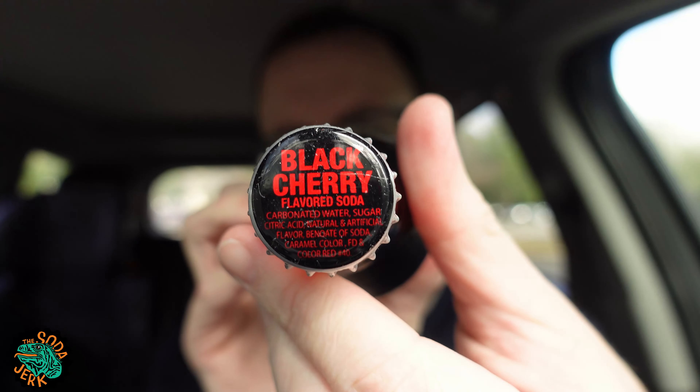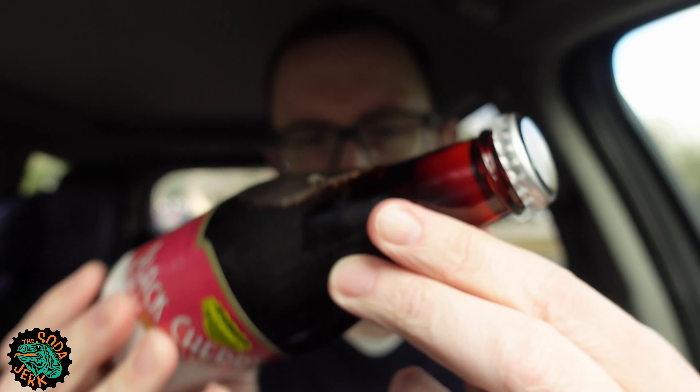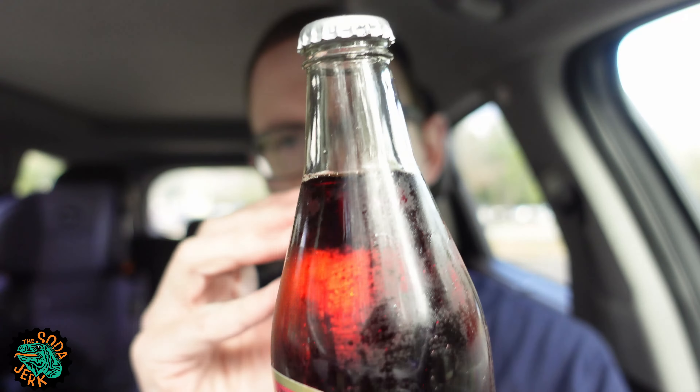Cane sugar. Natural flavors. Malic acid. Citric acid. Benzoate of soda — preservative. Artificial color, including FD&C Red 40 and Blue 1. Very low sodium — contains less than 35 milligrams of sodium per eight fluid ounce serving. No caffeine.